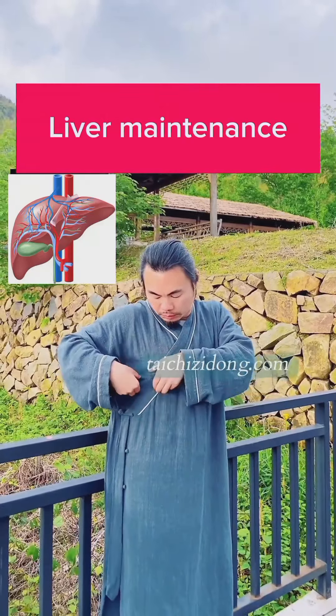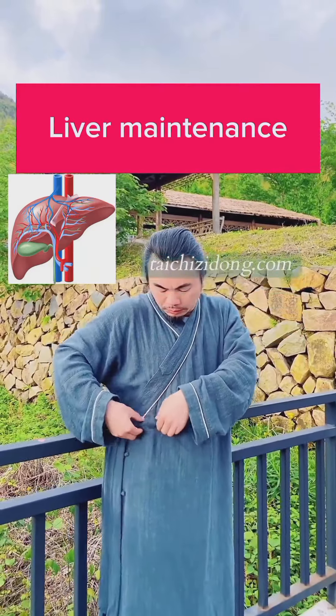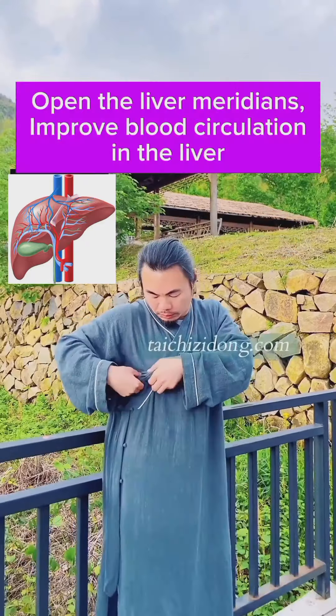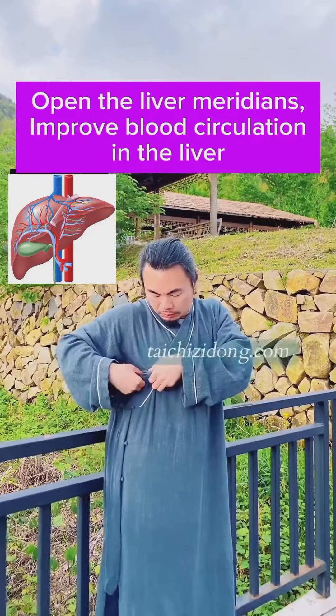Liver maintenance. Open the liver meridians and improve blood circulation in the liver.